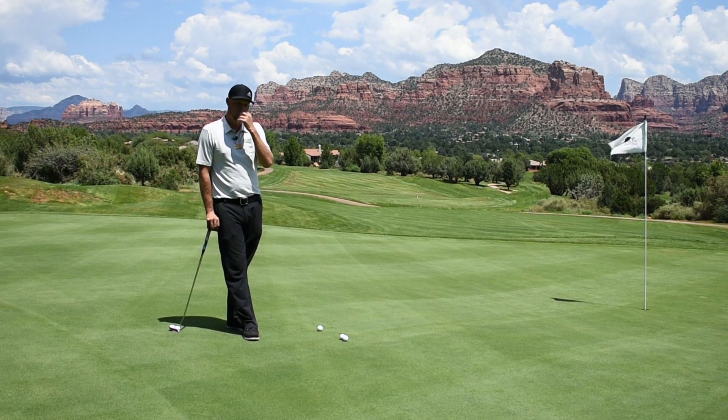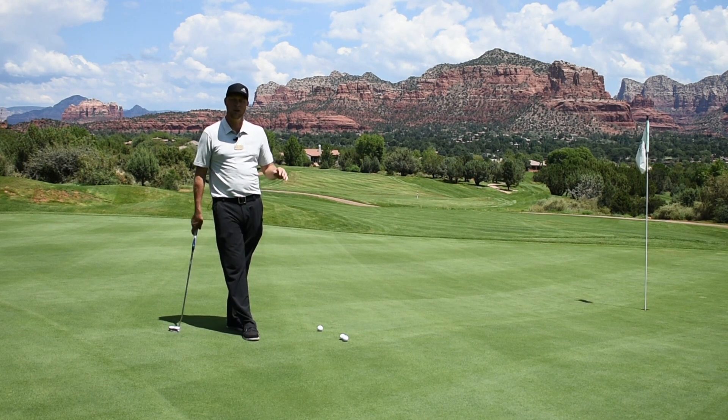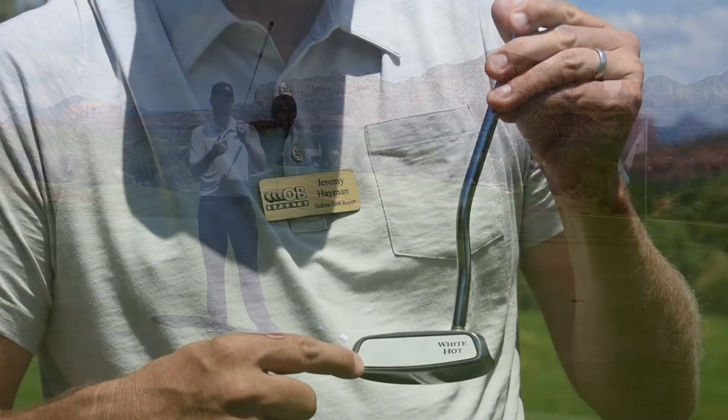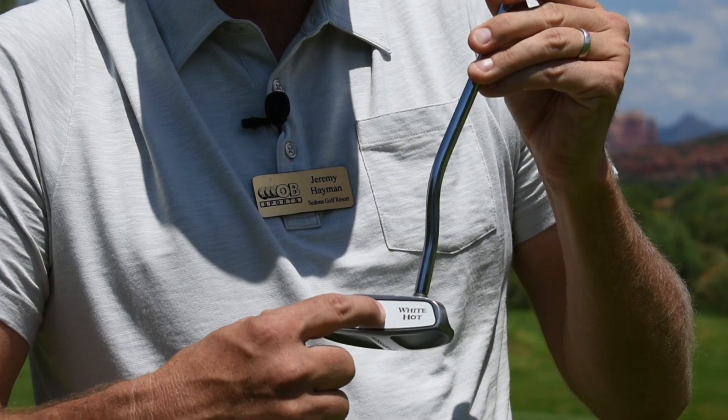One little tip to take into consideration when putting down severe slopes is to actually use the toe of your putter and putt from there, as opposed to the sweet spot.